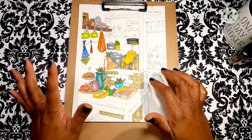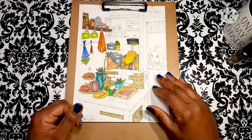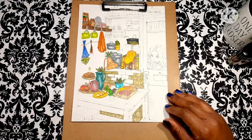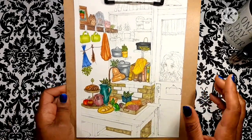So this page kind of fell out — or I kind of ripped it out by mistake some kind of way, I don't know. But anyway, I have done a few other elements on the page already, as you can see.